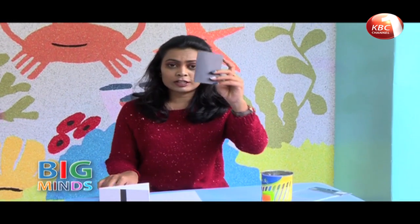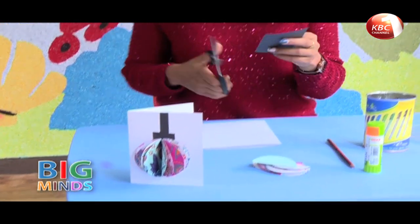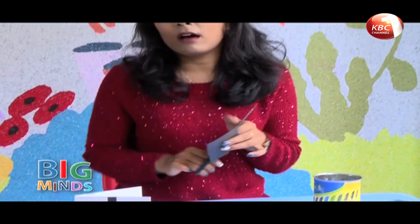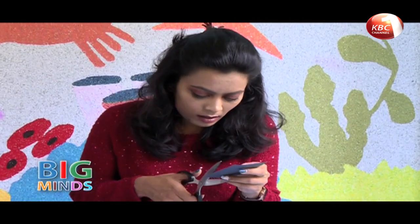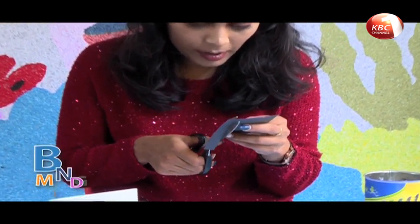Depending on the size of your bubble. Now, from the black sheet of paper, you're going to have to cut the string that holds the bubble. It can be any colour — I'm just using black. And I'm going to cut a straight line on my paper.